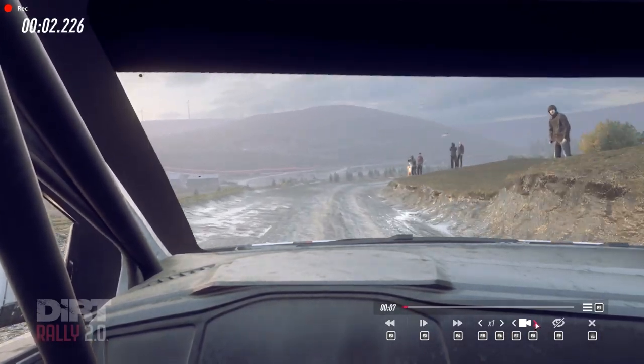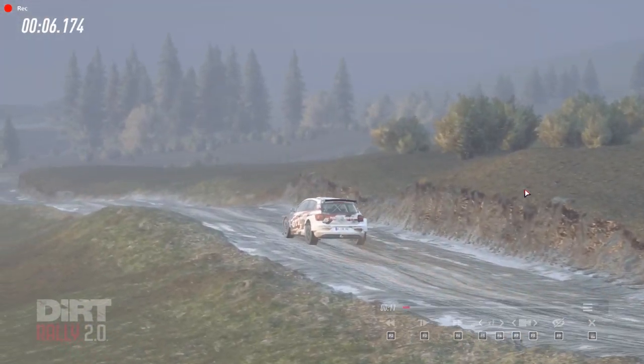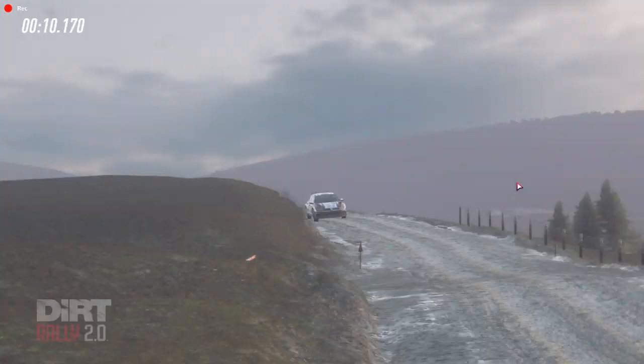4 right long, opens 60 over bumps, into 4 left long, tightens 2 over crest, through gate to water splash.